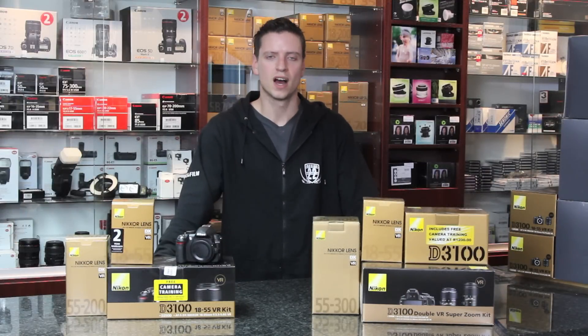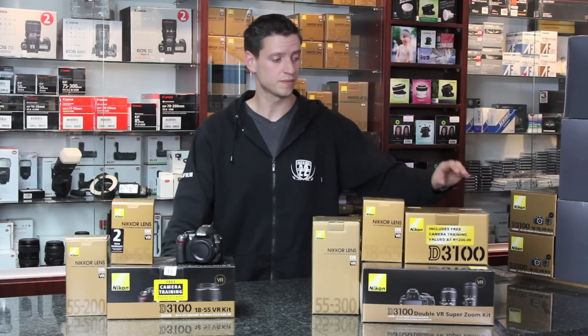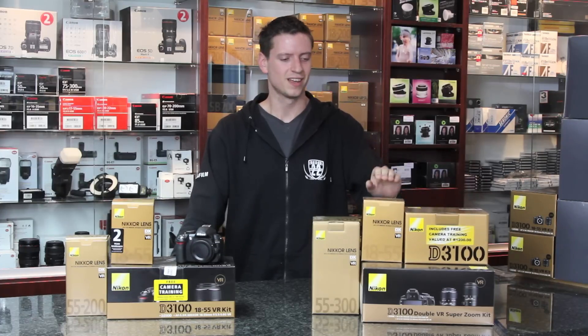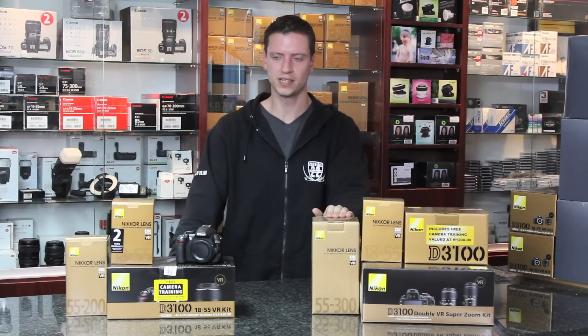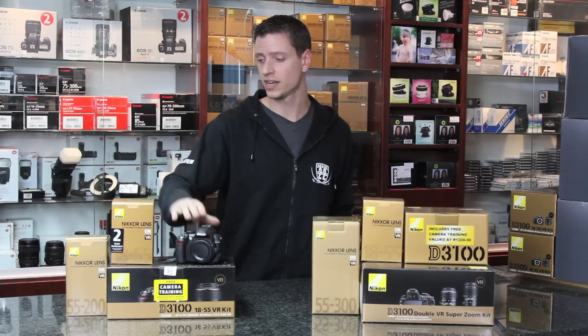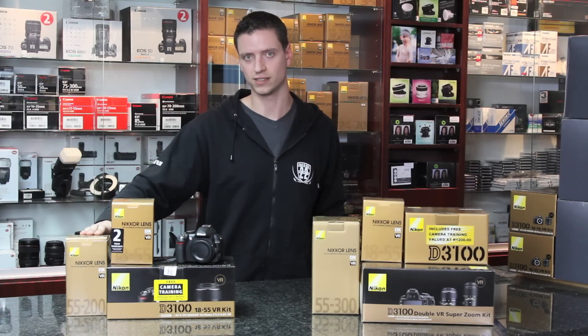Hi, I'm Jay from Studio 22. I'm here introducing two of Nikon's D3100 zoom kits. The kits consist of the D3100 camera with the 18-55 standard lens and the 55-300 super zoom lens, or the D3100 with the 18-55 standard lens and the 55-200 telephoto lens.